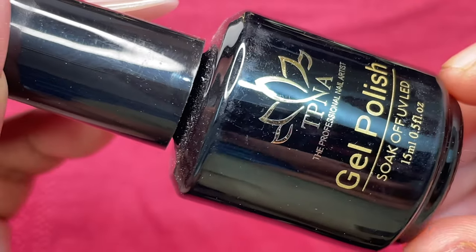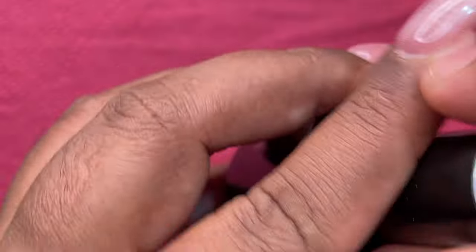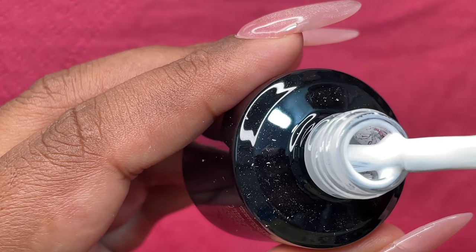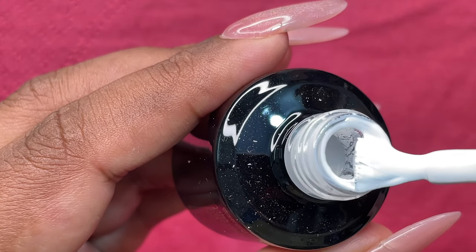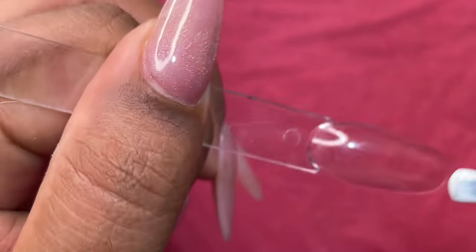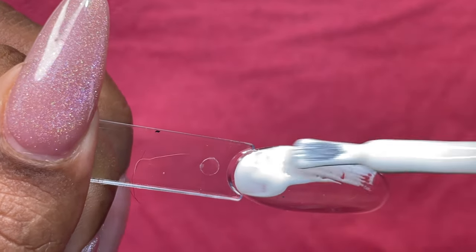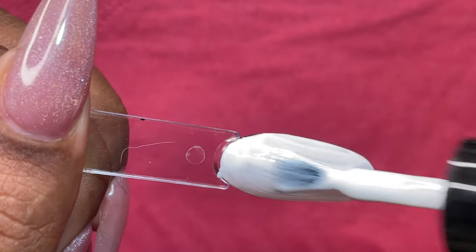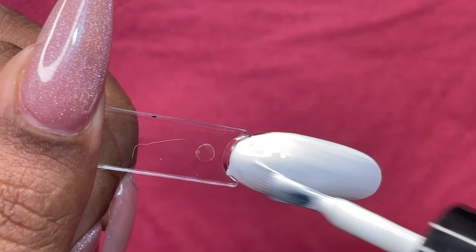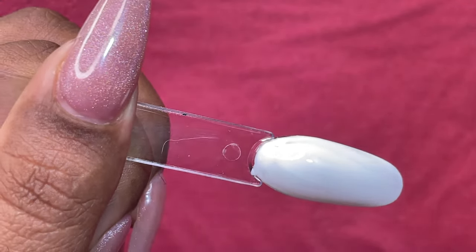All their color polishes come in a black bottle — this is how the white polish looks with the color indicated on top. I picked up white to check the opacity. The viscosity is medium — not too runny, not too thick. The best part is it's incredibly pigmented. One coat was enough to fully cover the transparent swatch stick, giving a really nice bright white finish. That's a big thumbs up.